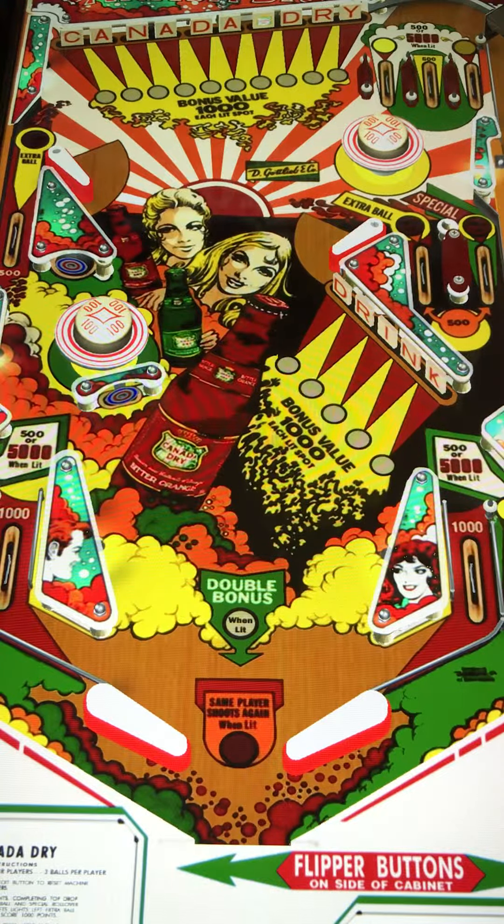Let's go ahead and get this review underway, shall we? Very interesting table setup — first impressions. And again, this is a wood rail, fixed state game. The playfield is actually set up pretty cool. I'm kind of liking it for a wood rail.